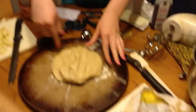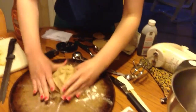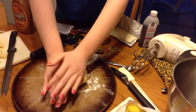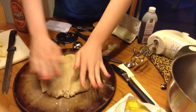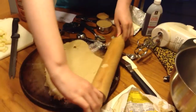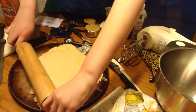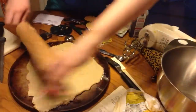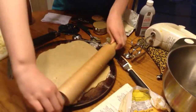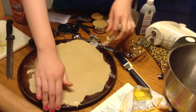Then you preheat the oven to 350. You put a little flour on a stone, then put the cookie dough in a big ball with a little flour on it. Then you press it against the stone with your palm, take a rolling pin and roll it out. Then you put that in the oven for 12 to 15 minutes.